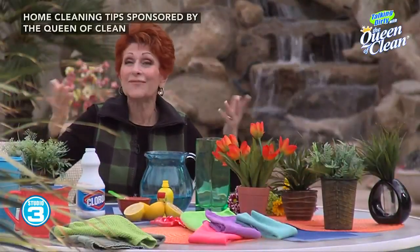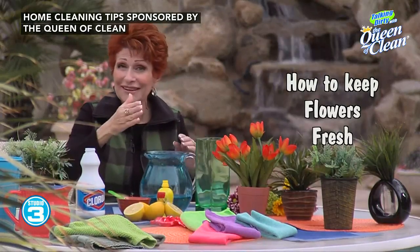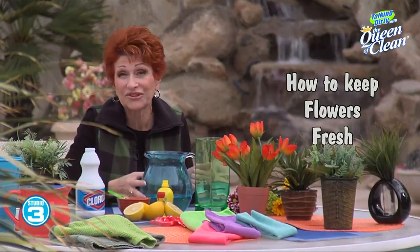It's such a great day today. I've been outside working on my flowers and I cut some flowers, and it reminded me I want to give you a great tip to keep your flowers fresh.